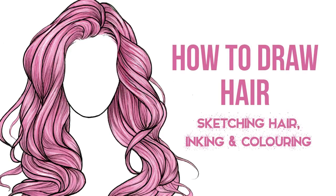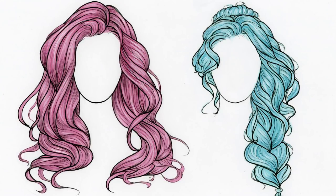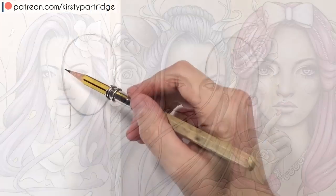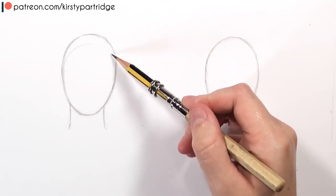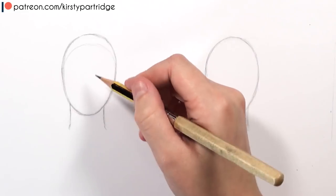Hello everybody, welcome back to my channel. In this video I'm going to be doing another hair tutorial, but this time it's going to be my more stylized hair that you've seen me do in many of my Sketch With Me videos. I've had a lot of requests for it, so I thought I'd show you the process of sketching, inking, and colouring it today. I'm also thinking next week of doing a video where I do lots of hairstyles — like 10, 15, or maybe even 20 — so please comment below what hairstyles you'd like me to draw. Anyway, let's get into this tutorial.